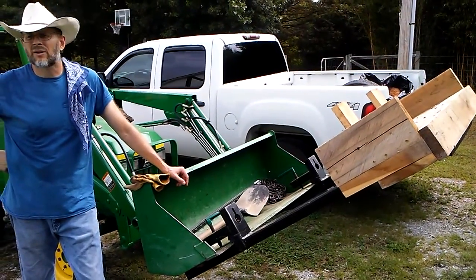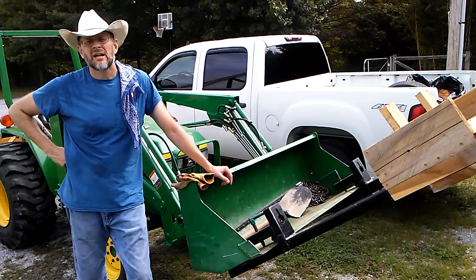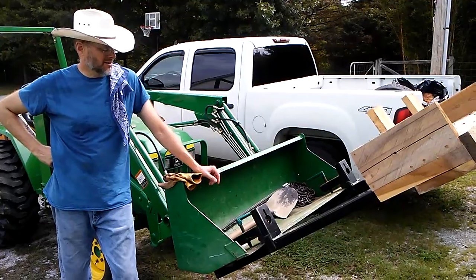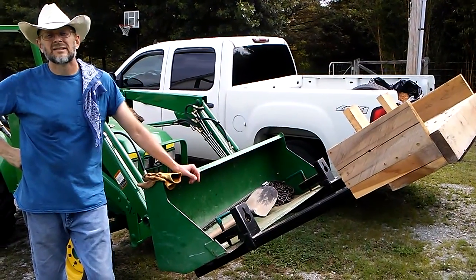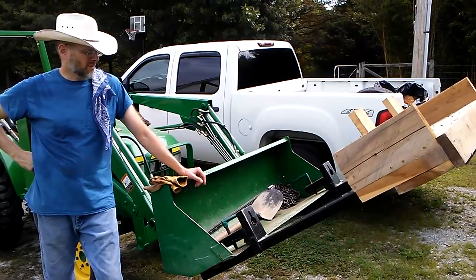I'm about to return these forks to their owner. They are my father's forks. He and I both bought 2005 John Deere products — I bought a 790, he bought a 990. He bought a set of these slip-on forks.